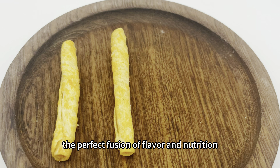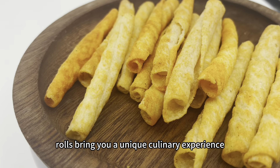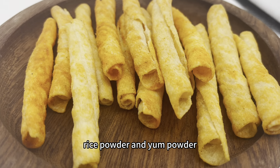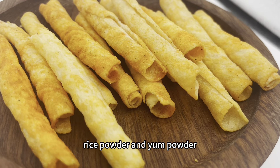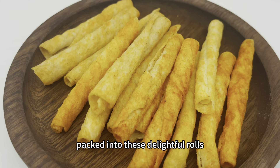The perfect fusion of flavor and nutrition, Chinese Yum Rolls bring you a unique culinary experience by blending wheat flour, rice powder, and yam powder. Indulge in the unparalleled taste and nutritional goodness packed into these delightful rolls.